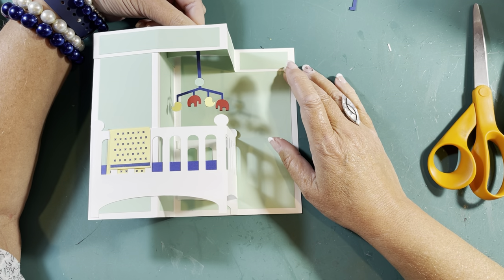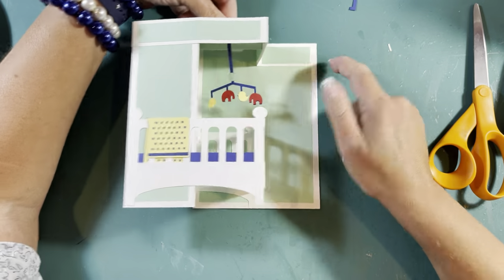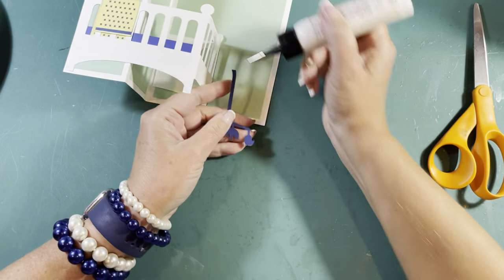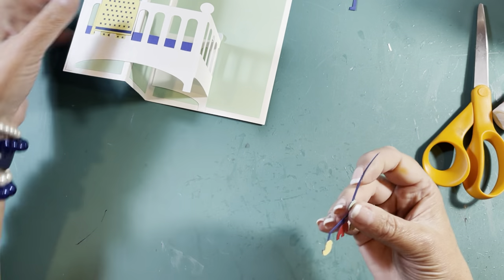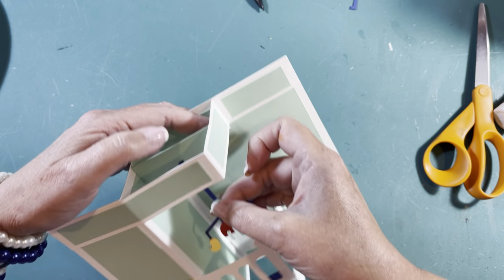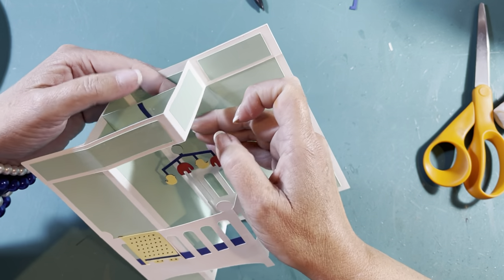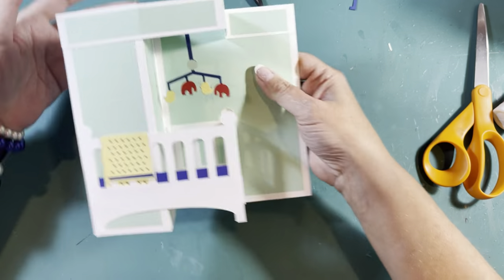I could pull it down even lower but I kind of like that, so I'm going to glue this even with the top of this piece. Put a little bit of glue right here and glue it to the top of this — get it in the middle as best you can. None of it's going to be perfect — it's a handmade card, that's part of its charm.